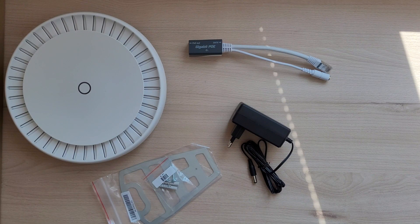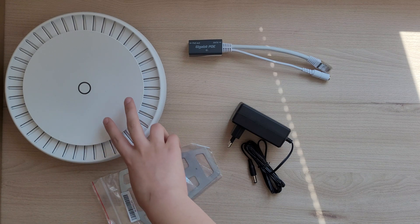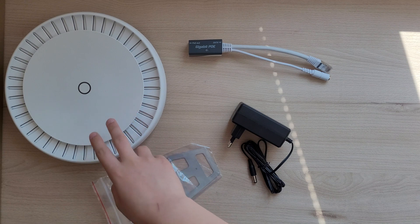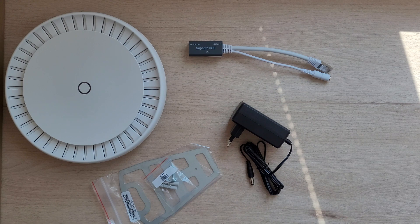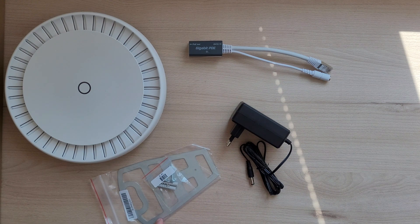First, let's take a look at what's inside the box. As you can see, we have the access point itself, along with a power adapter and a Gigabit PoE injector. You also have some mounting hardware and a pack of screws.